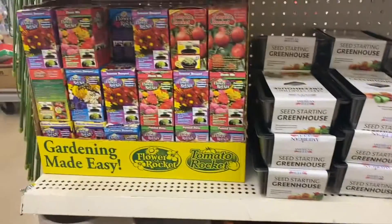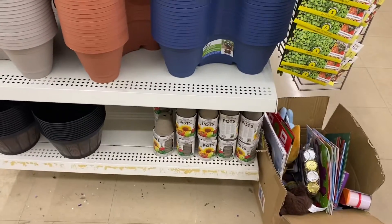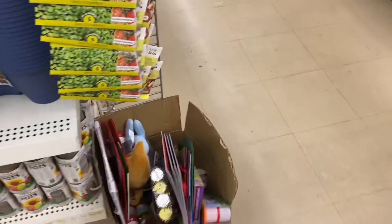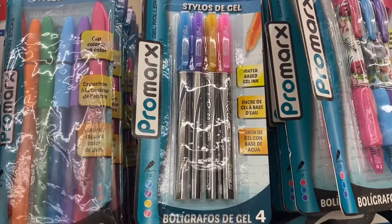All the gardening supplies are out, which is such a tease. I live in the Midwest, as middle of the country as you could get, and we have lots of snow coming our way so gardening is not on my mind right now.